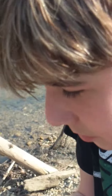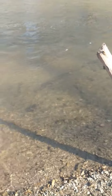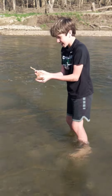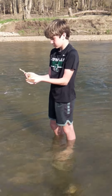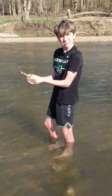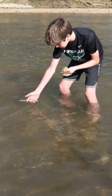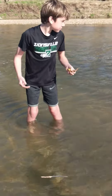Alright, Owen, go ahead and go into the creek. Which one are you going to start with? The stick. So at home friends, what do you think? Is that stick going to float or sink? What do you think, Owen? I think it's going to float. Alright, let's try it. Put it kind of close so we can see it. Oh, look at that. It is floating — it is staying on top of the water.